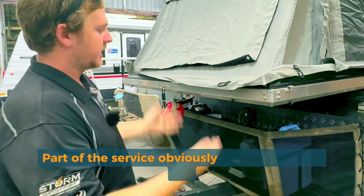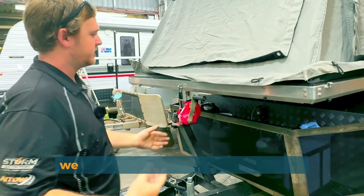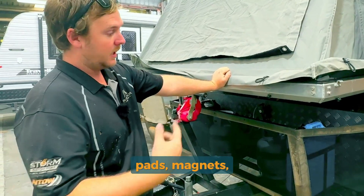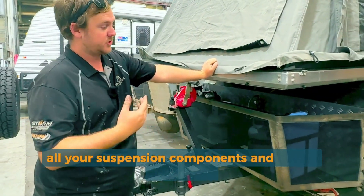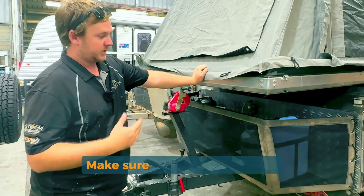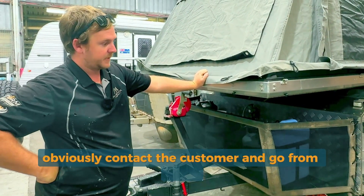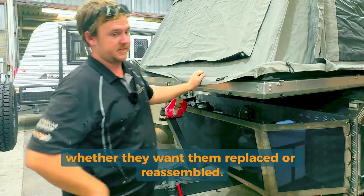Part of the service, we jack the van up, we take all your brakes apart, re-grease all your bearings, inspect all your backing plates, pads, magnets, all your suspension components and shock absorbers. We make sure that there's no wear — if there is, we contact the customer and go from there, whether they want them replaced or reassembled.